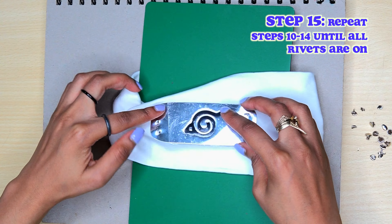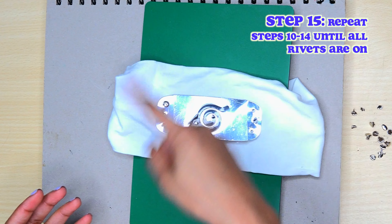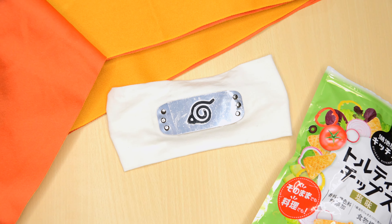And it's done. Just do that until you have all of the rivets done all around the headband. This is what it looks like when it's finished — pretty neat, right? And that is how you modify a leaf village forehead protector.